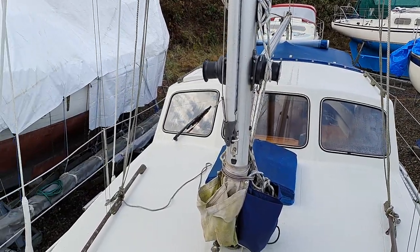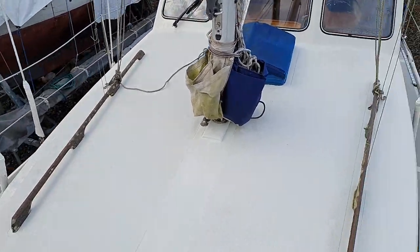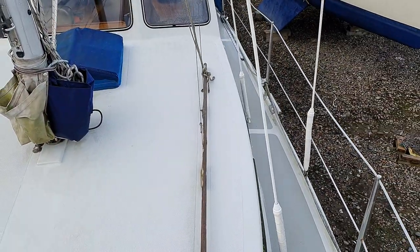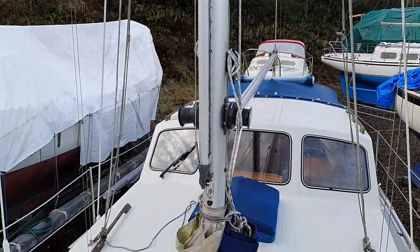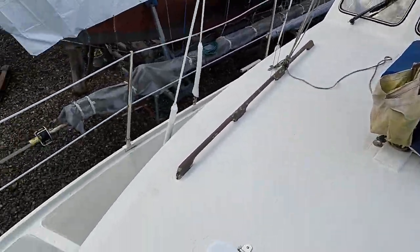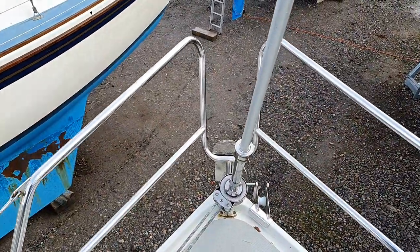We've got the coach roof and then the side decks, the mast and the mast base. If we come round you can see the furler and the stem head furling.